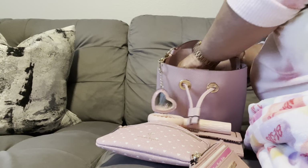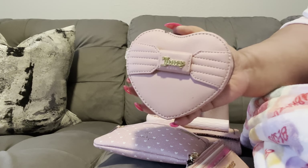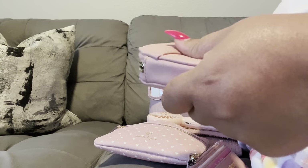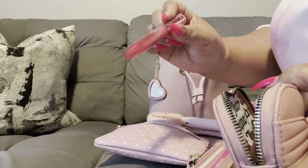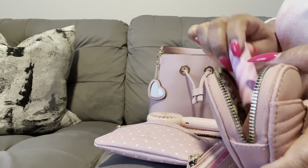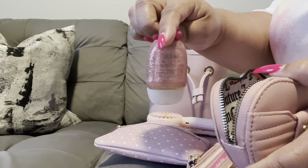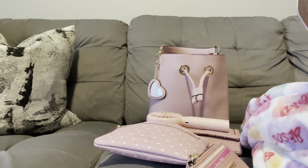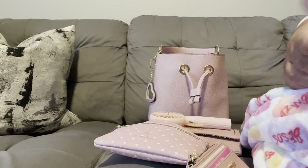In this back pocket I have my Juicy Couture heart coin pouch — I absolutely love this. Inside I have a few lip glosses: my Too Faced lip injection, a lip balm I got from the Dollar Tree, and some hand sanitizer. I'm carrying Bath and Body Works Champagne Toast. I just thought that was a nice contrast for the bag.